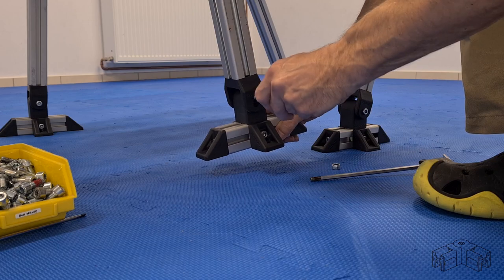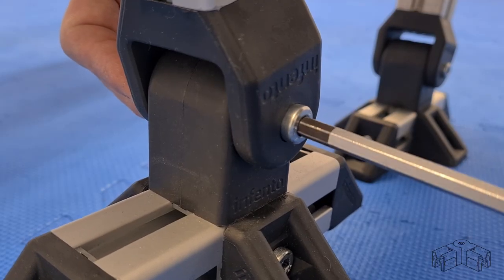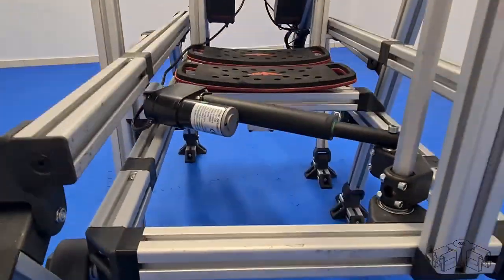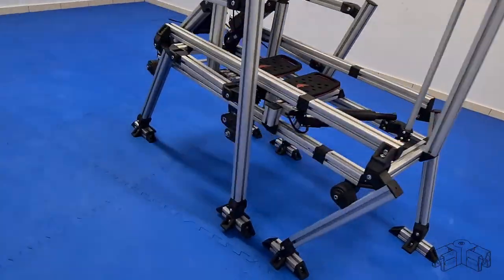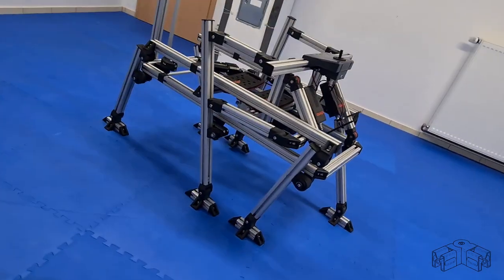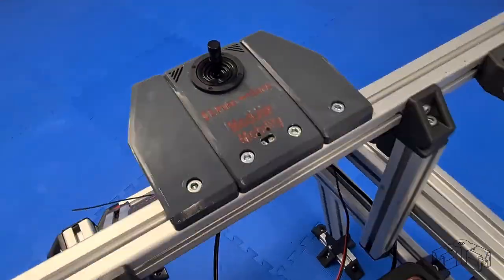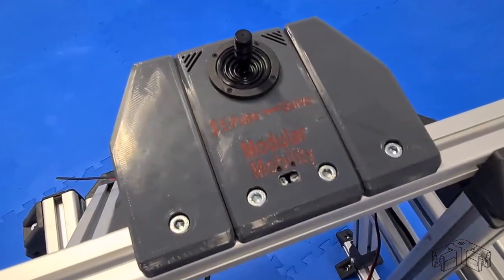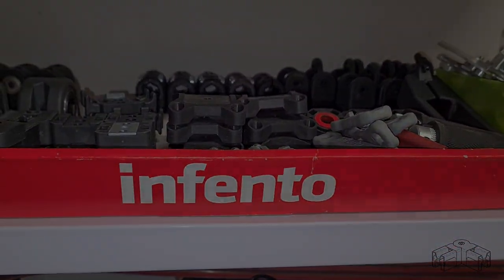Hey everyone, Jan here. Today I'm excited to show you my latest creation. I call this six-legged walking mechanism the AT-TE walker. I built it from scratch from these awesome Infento modular parts. Please feel invited as I present to you how I got there.